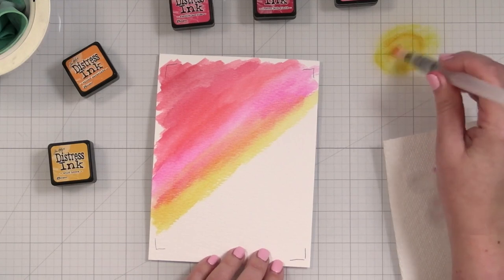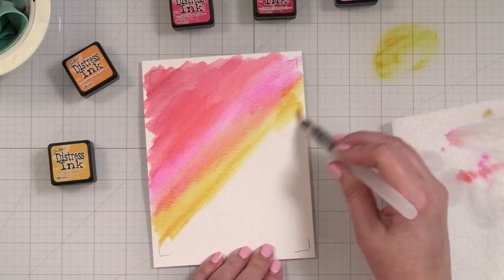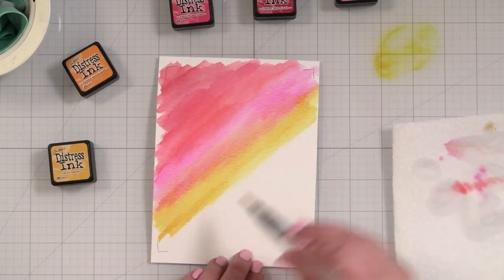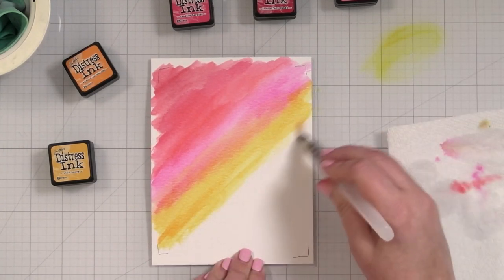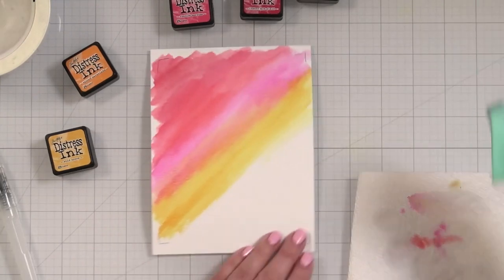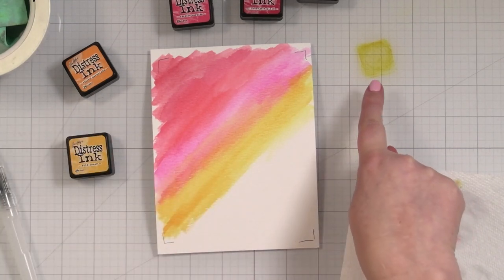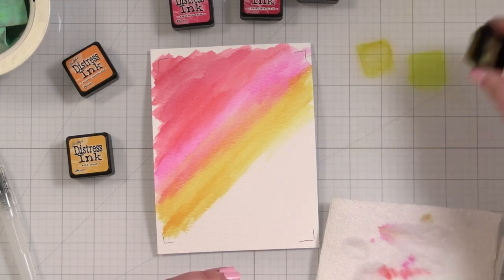You could also do painting like this with distress re-inkers if you have them. I have about 10 to 12 re-inkers and I never think to pull them out, but they're definitely cool. I pulled wild honey but let me see what this looks like on the mat - that's so similar to spiced marmalade. Let me grab a different yellow. I'm going to try mustard seed here and just see. It's just a little brighter.